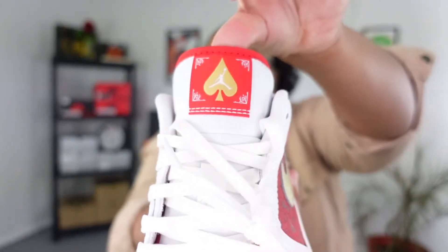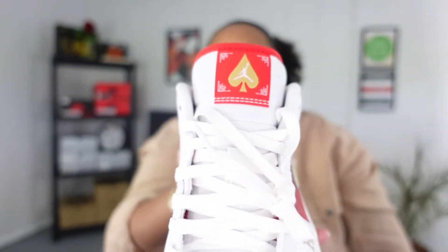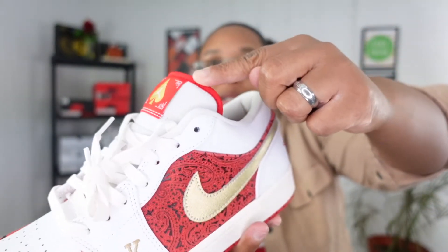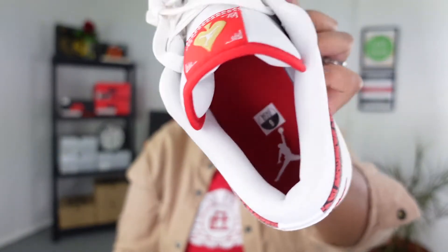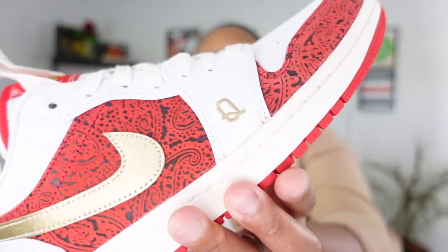There is no 23 on the lace loop — you see that a lot with Jordan 1 Lows, but they did not add that on this one. I want to highlight the tongue because it is very different: you can see it is a gold spade, and then you have the Jumpman right there in the middle. You have a red trim around the top of the tongue, which I think is signature with this sneaker. On the inside you get a red insole with a white Jumpman.